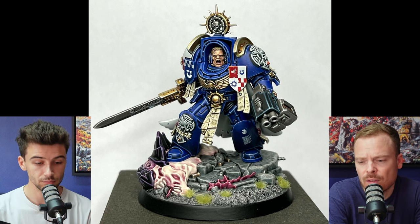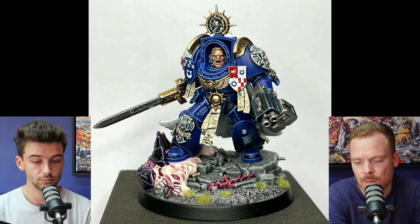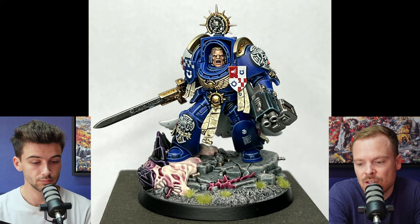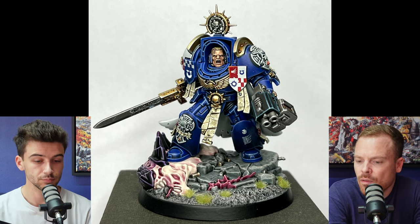The flesh, the metals, the livery on the tilt shield, the script, all the little nuanced details like the Ultramarine symbol on the parchment — there are so many great little things, such attention to detail. I don't think you're far off in regards to that.